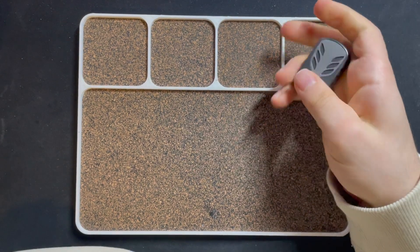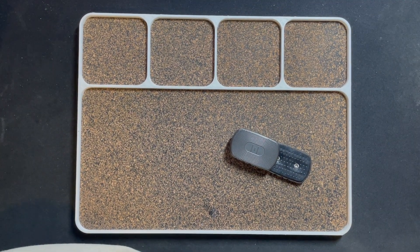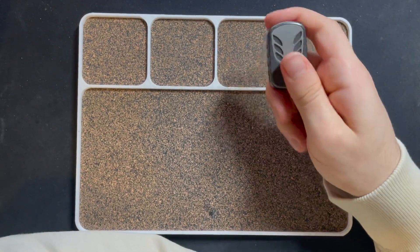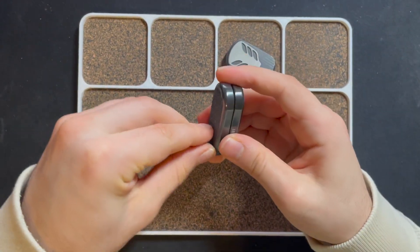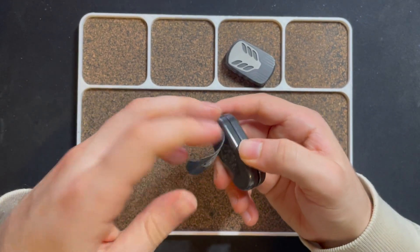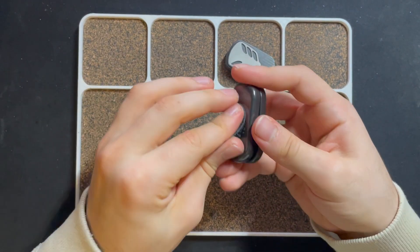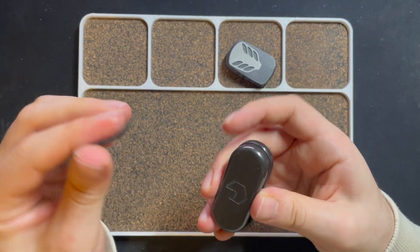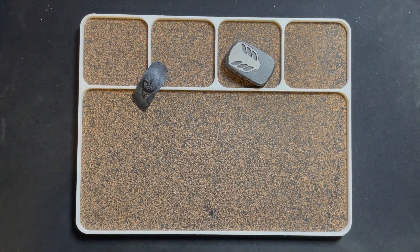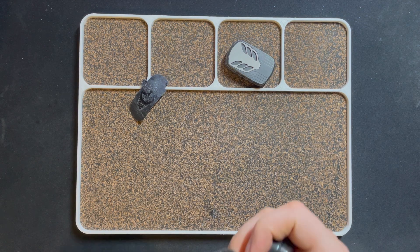Oh, I think it feels way better without the tape, to be honest. Oh no — hopefully it didn't go into any of my bearings over here. Yeah, I gotta clean my table for sure. Actually while I'm at it, I'm gonna go ahead and take this tape off as well — it is hurting my fingers. This has become a tape removal video. That side is done, that side is done. There's a lot of dust.